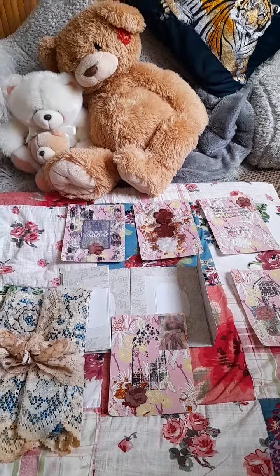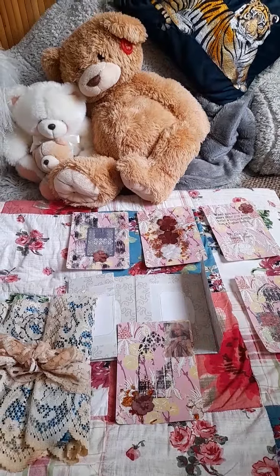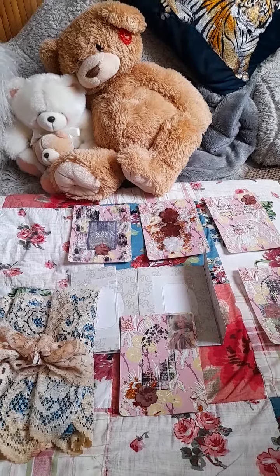Hi guys, welcome to my video. Hello from me and hello from Teddy Friends over there.